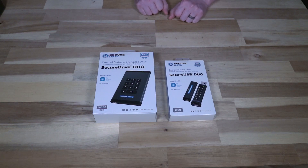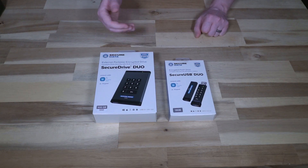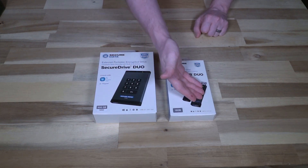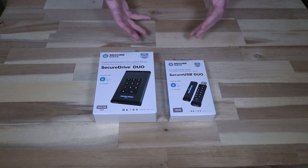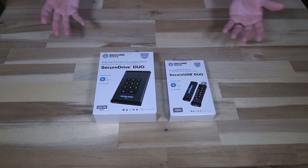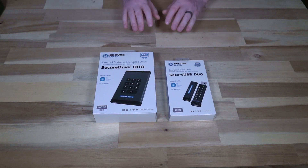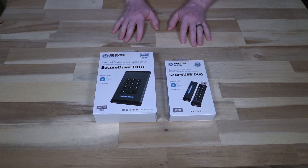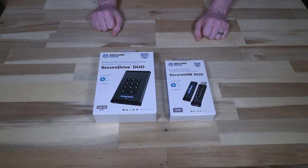The reason these are called 'Duo' is probably already visible on the box — there are essentially two ways to unlock and manage these devices. The first is the traditional keypad built into the front, which is pretty much the industry standard you see on other encrypted drives. A good, long numeric password is always a good idea. In this case, if that password is entered incorrectly 10 times, it's going to lock you out of the keypad and you'll have to use another method to unlock the drive.